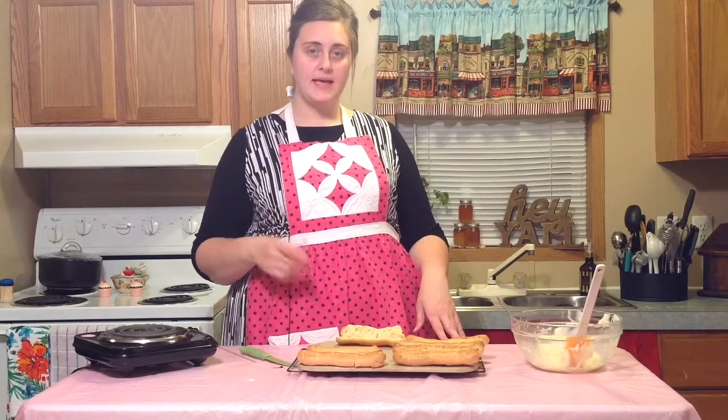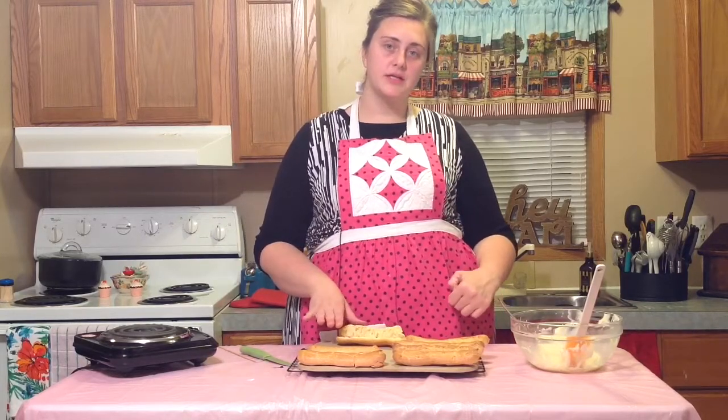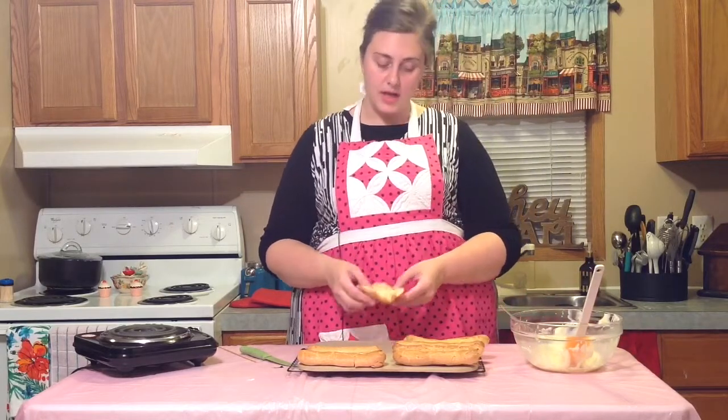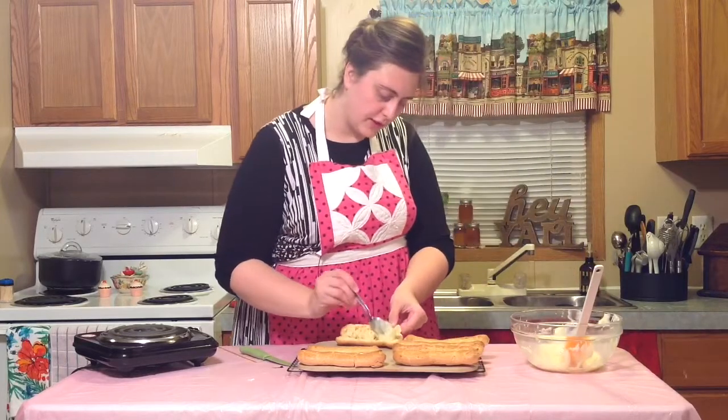If you don't have a pastry bag and a tip, here is a different way to fill your eclairs. You just cut it open — you don't have to cut it all the way in half, just cut it open — and then you will spoon the pastry cream in.